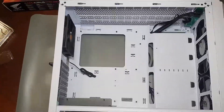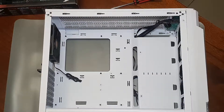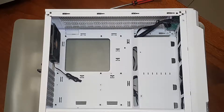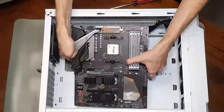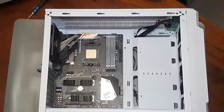Now to the case. Lay it down on its side with the motherboard tray facing up. I'm just going to remove this bracket down here as it may get in my way, and then just put the motherboard in and screw it in. If you have an IO shield, do put that in before you put your motherboard in, and make sure it's around the right way.